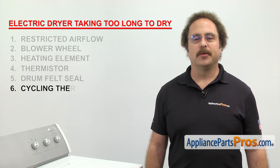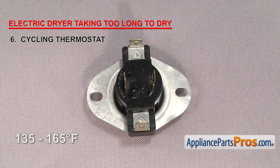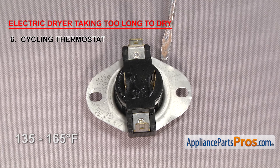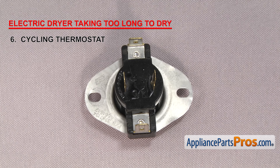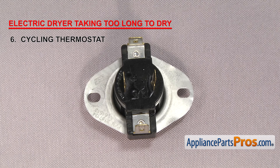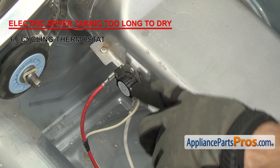Next is the cycling thermostat. It regulates the temperature inside the dryer by cycling the heat on and off. Cycling thermostats are usually rated between 135 and 165 degrees Fahrenheit — this particular one is rated at 155 degrees. Usually when it fails, you won't get any heat, but if you're getting longer drying times, it may not be cycling properly. It's unusual for it to fail this way, so you should still check out the other things first. It's usually located on the blower housing, but on some models it can be located by the heat source.